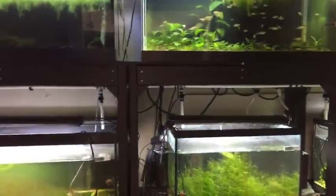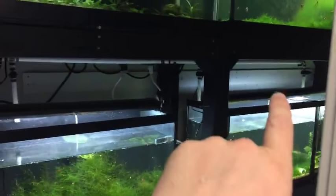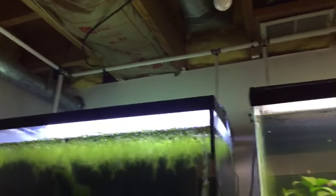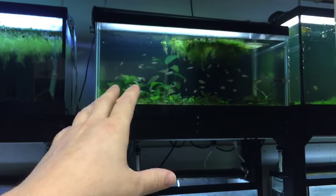Here you can see the utility room is all finished. All I've got to do now if I want to add water to a tank is flip the switch — boom, done. Which is going to be sweet, so I can water change any time with any kind of water that I want.